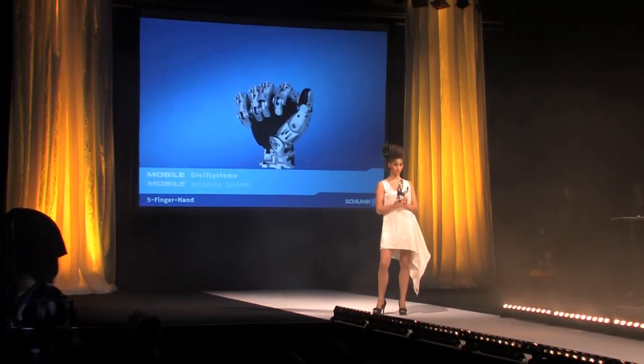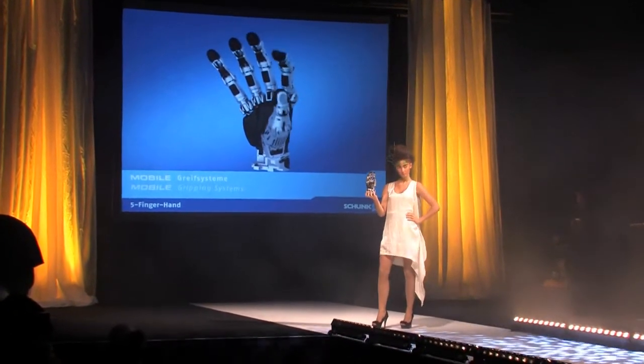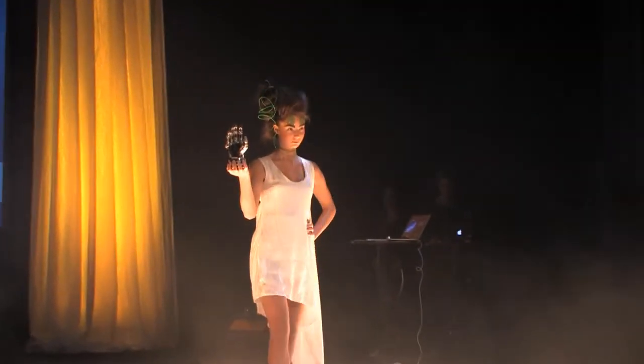This similarity simplifies the visual communication between humans and robots and helps its acceptance in the home environment. Thanks to its appearance and technique, the robot hand is useful in service robotics.